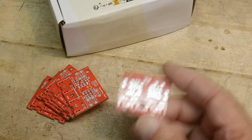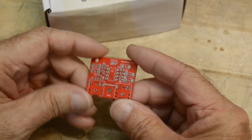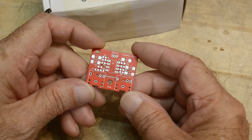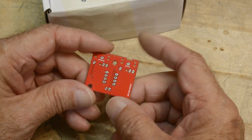So I got 10 boards. It looks pretty good.